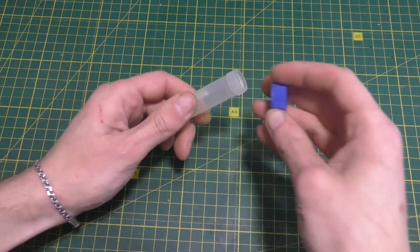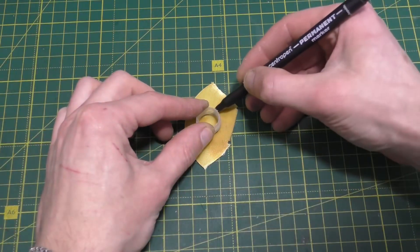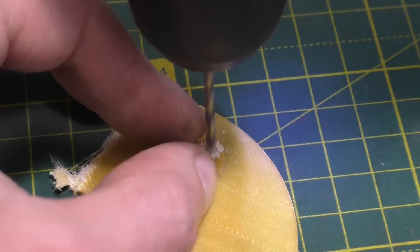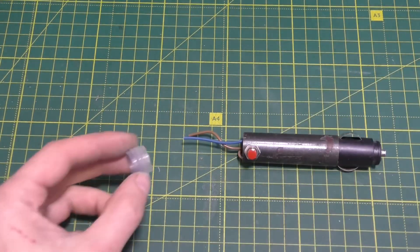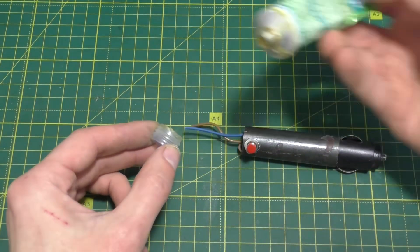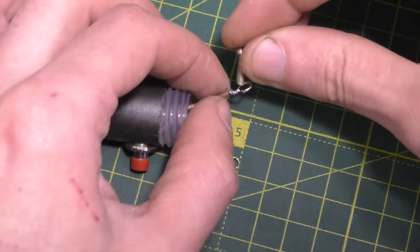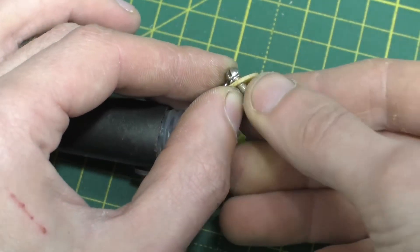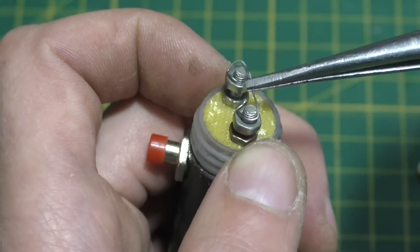We'll also need a tube with a slightly smaller diameter than the previous one — cut off a small piece from it. Trace the tube onto a piece of fiberglass laminate and cut out a circle along the outline. You need to drill two holes in the round piece of fiberglass laminate. Glue the cut-off neck inside the tube with the capacitor. Attach the wire leads to the bolts through a fiberglass laminate spacer. Place the fiberglass laminate in the neck, then connect a piece of Nichrome wire to the bolts.